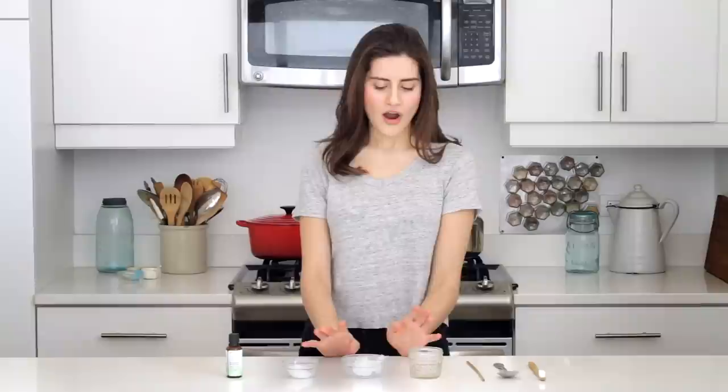Hey everybody, this is Lauren from Trash is for Tossers, and today I'm going to show you how to make zero waste toothpaste. I absolutely love this recipe. It's a great alternative to buying toothpaste that comes in tubes that are difficult or impossible to recycle. It also works extremely well — I've been using it for years and I still have almost all of my teeth. It's super quick and easy to make, so let's get started.